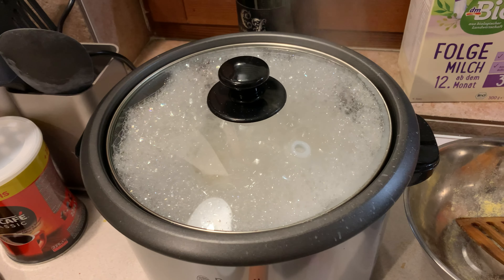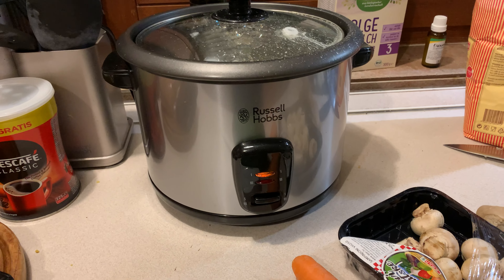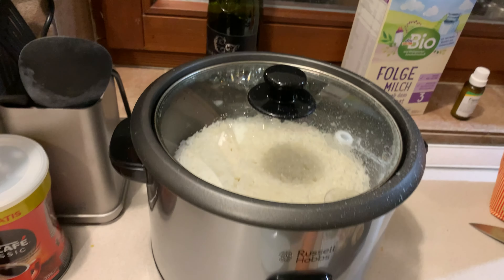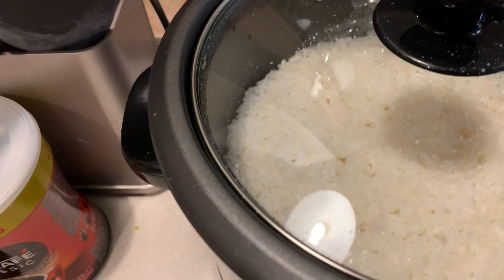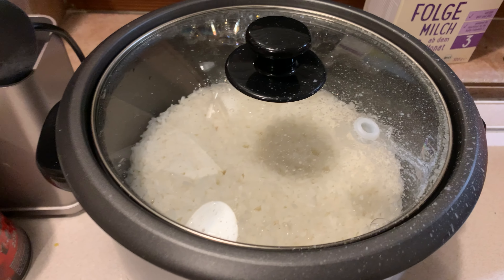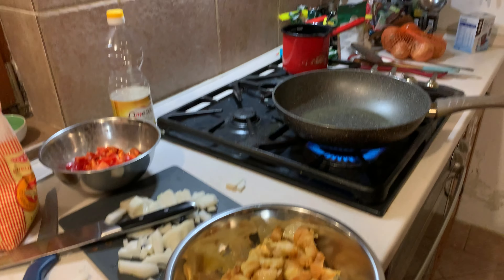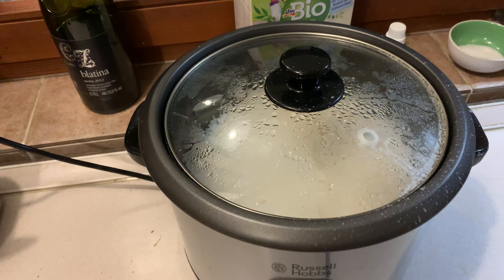It's done, and it's automatically keeping warm now. I always recommend keeping the lid on for at least 10 minutes after it's done, then fluffing it up a little. Meanwhile you can be doing other stuff. I just left it until I was pretty much done cooking everything else — let's see how it looks when I open it up.